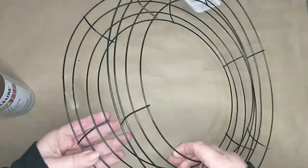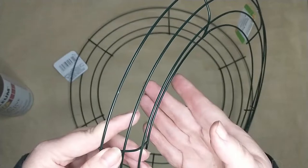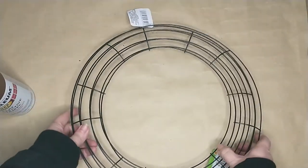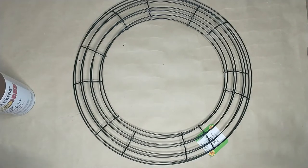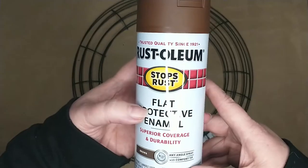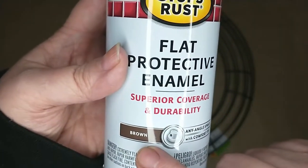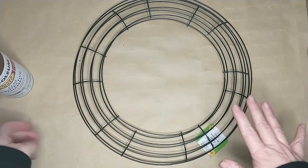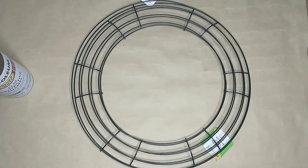I'm going to be using two of the round rings instead of the egg ones because they give you more space to add your eggs, grass, and everything that goes in there. First I'm going to take these two wreath rings outside because I'm going to give them a rusty sort of look. I want them to look rustic, vintage, antique. To do that, I'm going to give each of them two coats of Rust-Oleum Flat Protective Enamel Spray Paint in the color brown. I'll let it dry and then I'll show you what else I do to make them look rusty.